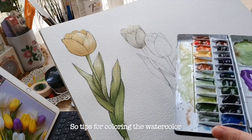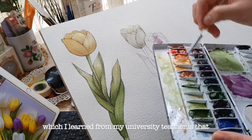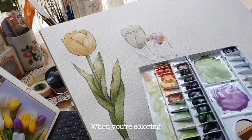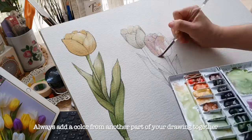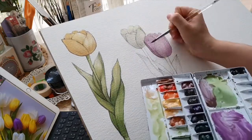Some tips for coloring with watercolor, which I learned from my university teacher: when you're coloring, always add a color from another part of your drawing as well.